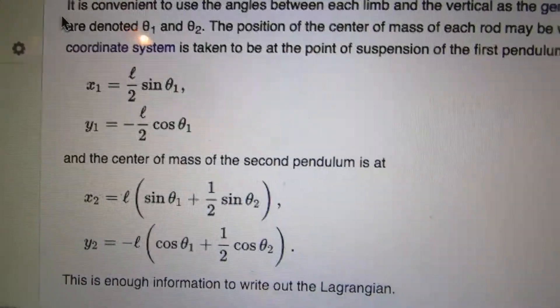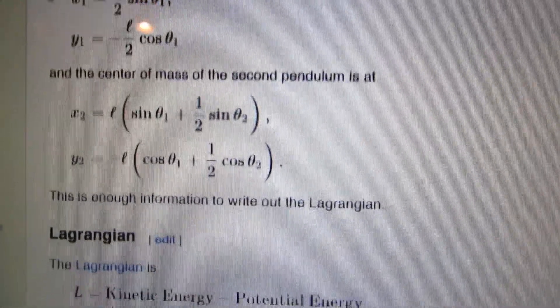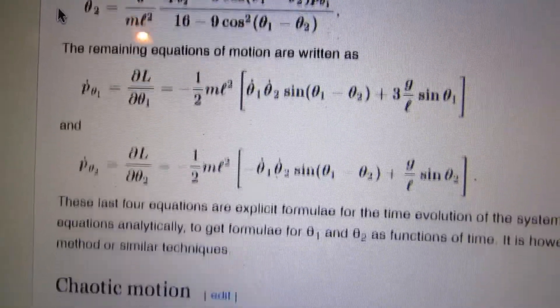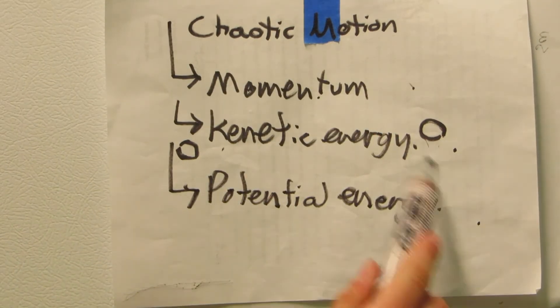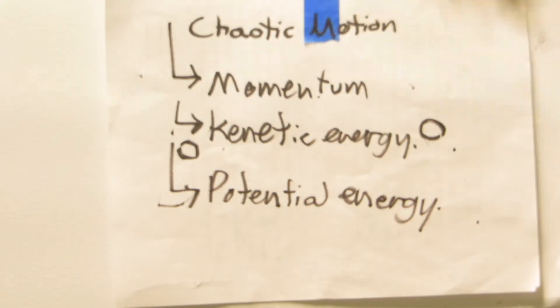My source is Wikipedia. To find the motion of a double pendulum, first you start out with some simple algebra, then go into the Lagrangian system, and then... lost. In summary, this pendulum exhibits chaotic motion, which is actually very difficult to find in a simple machine, and exhibits momentum, kinetic energy changing to potential energy, and in turn potential energy changing into kinetic energy. And that's the double pendulum, folks!